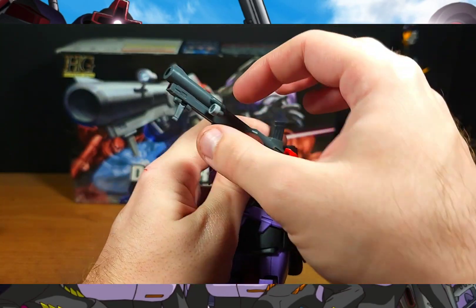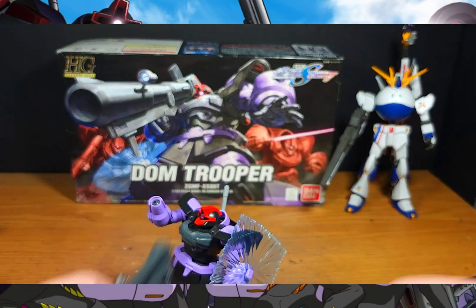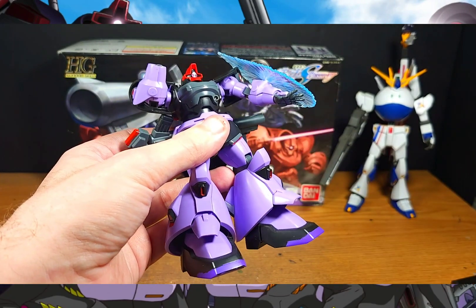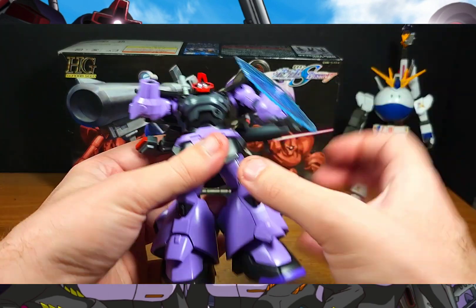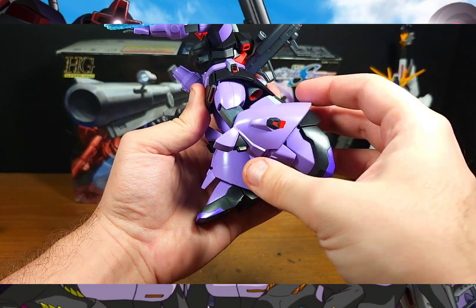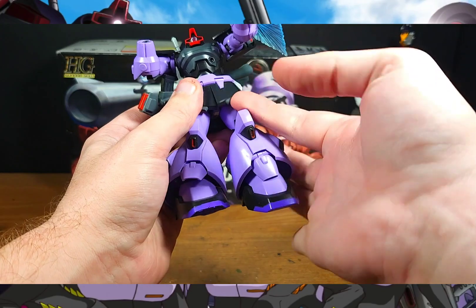For the bazooka, it moves up and down and back and forth. When detached, you can actually store it on the Dom himself — there's a peg and it simply attaches to the back, so you can have him free-handed with just the beam saber or other weapons. For the legs, you can go about this far before hitting the back skirts, and bend about this far due to the armor. The feet are fully ball-jointed, the ankle armor moves up and down, and the front skirt moves out as well.